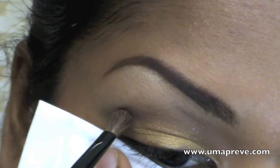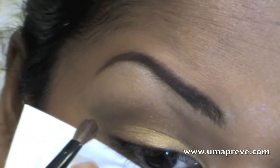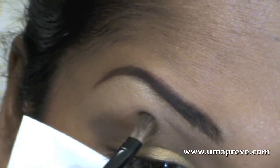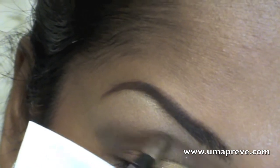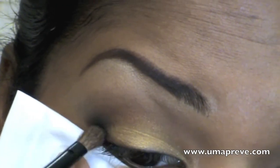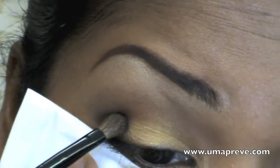Here I've realized that I have lost a bit of the brown, so I went ahead with the dark brown shade and gone over where I had created my crease. To add a bit more definition, I went ahead and used a black eyeshadow just on the outer V of my eyelid.